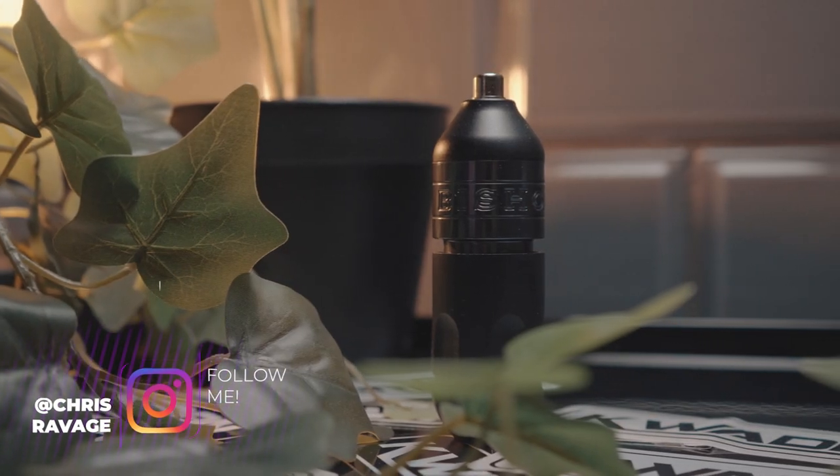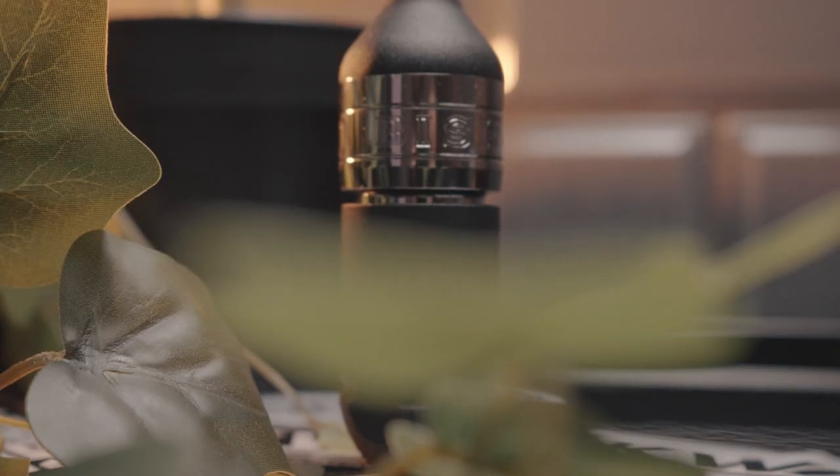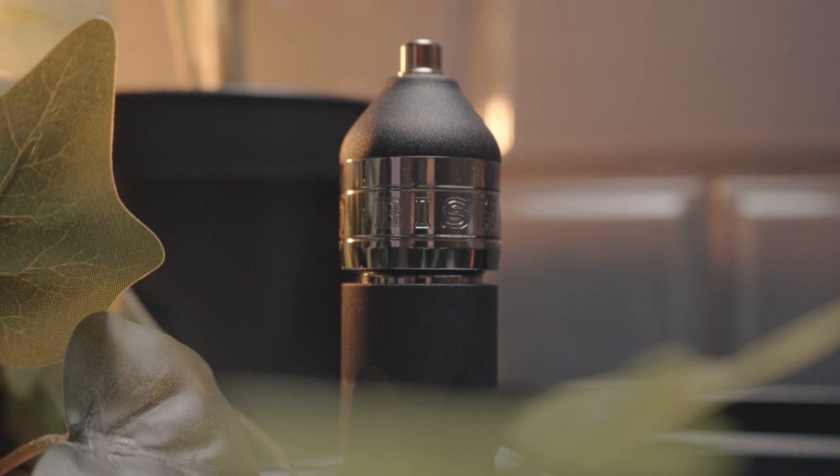Today we are pitting two titans from the same family against each other — the Bishop Wand Shader versus the Bishop Wand Packer slash Stainless Steel OG. Which one should you buy? Hopefully by the end of this video you will know.